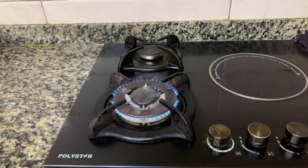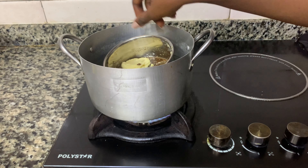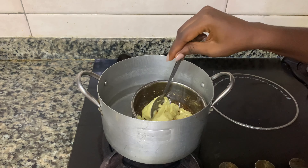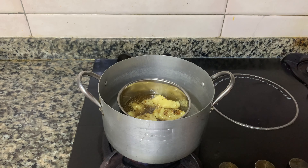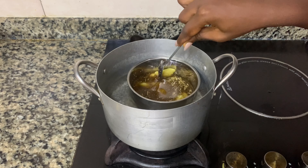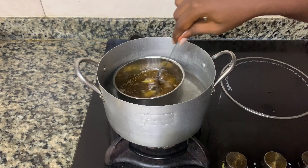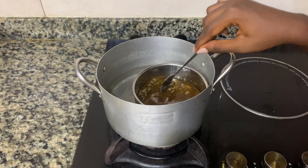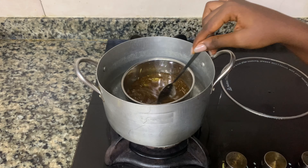Now I'm going to be doing the double boiling method just so that I don't kill all the nutrients from my herbs. In a pot of water, I'm going to add that stainless bowl and let the heat from the water do its job. I'm going to keep stirring until the butter slowly melts with the oil and the herbs in it. I reduced the heat because too much heat is going to end up killing the nutrients you need from those herbs. I kept stirring until my shea butter melted completely.